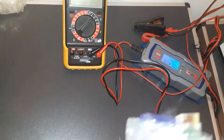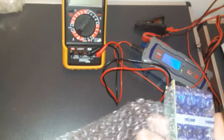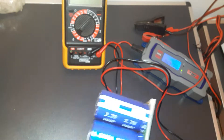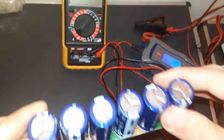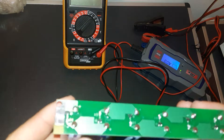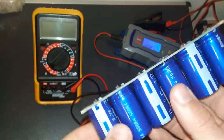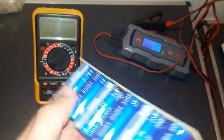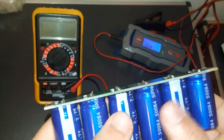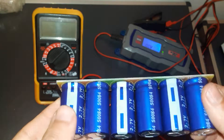Today I want to show you this capacitor module I just bought from eBay. I saw some of these on AliExpress but I definitely prefer this one from eBay. Each capacitor is a hundred farads, and this is a pack. It cost me around 18 euros, something like that.